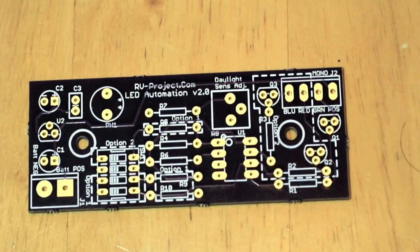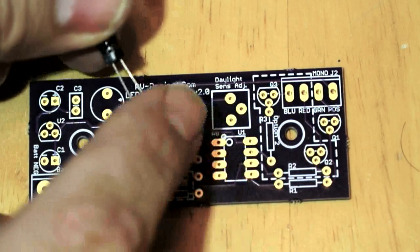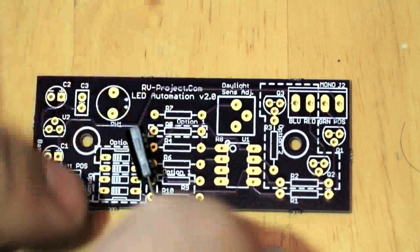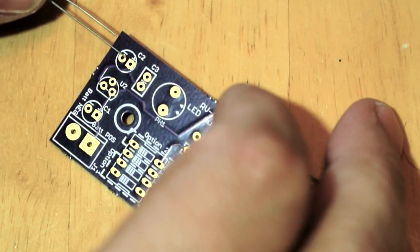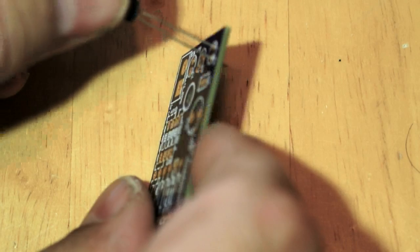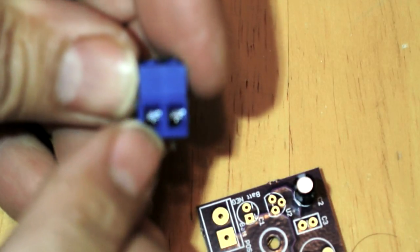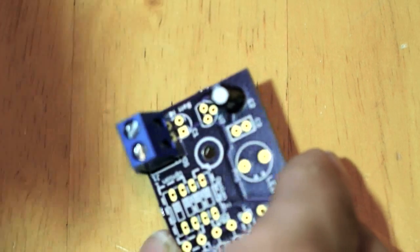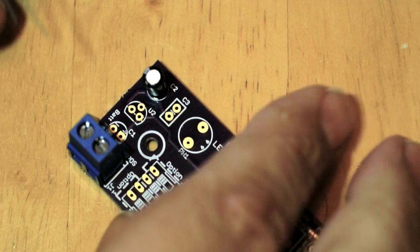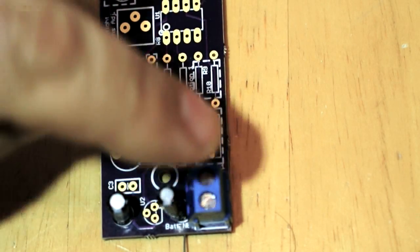In this step we install the two electrolytic capacitors. These are polarity sensitive — you'll notice a short lead and a stripe with a minus sign indicating negative. The board also has a plus and minus marked, so make sure to match plus to plus and minus to minus. The second capacitor can interfere a little with a nearby terminal, so locate the terminal so that the wire inserts face outward and just set it temporarily.